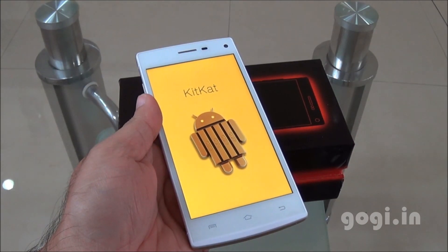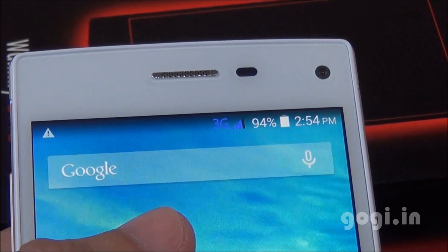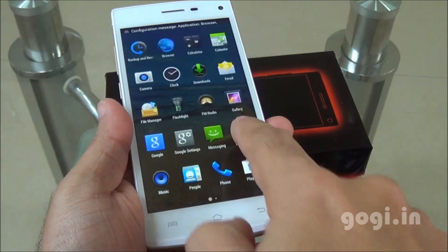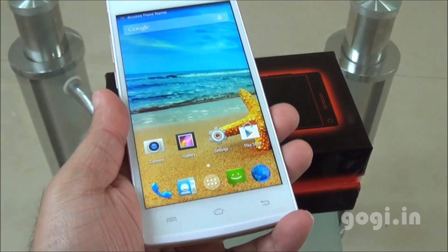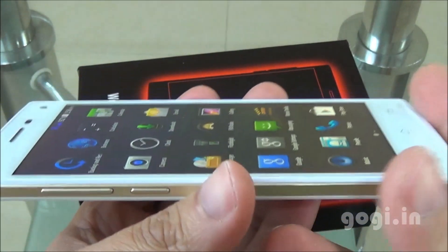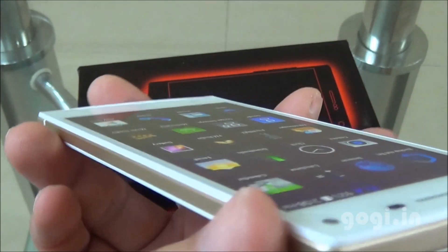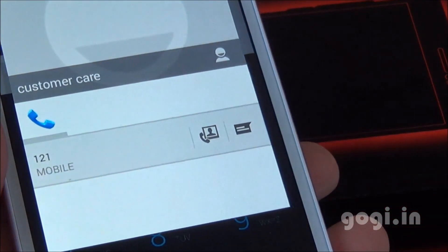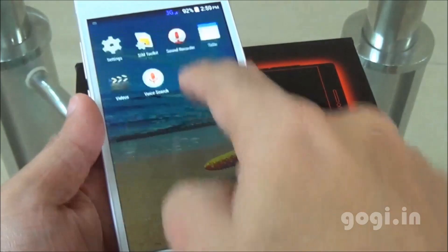Let's power on. The handset is running Android KitKat, and the company has mentioned it will get the Lollipop update. 3G works on both SIMs. Color reproduction is good, touch is smooth and responsive. The navigation buttons do not light up. Viewing angles are good — you can see the fonts and icons from many angles. Native video calling is supported, and the phone is running stock Android.